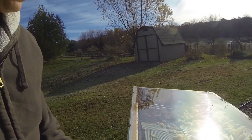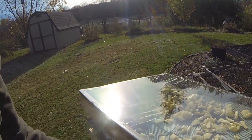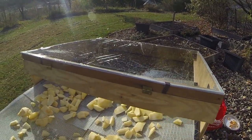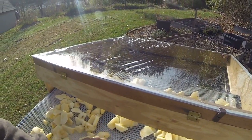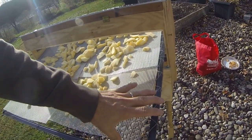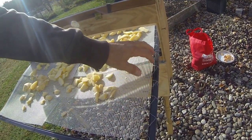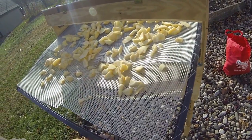So what we've done is trimmed a couple of apples. We're trying to make them a uniform size, sort of like a chip — spread them out on a sheet. This is a window screen from Lowe's; you buy the edges and the corners and put it together.